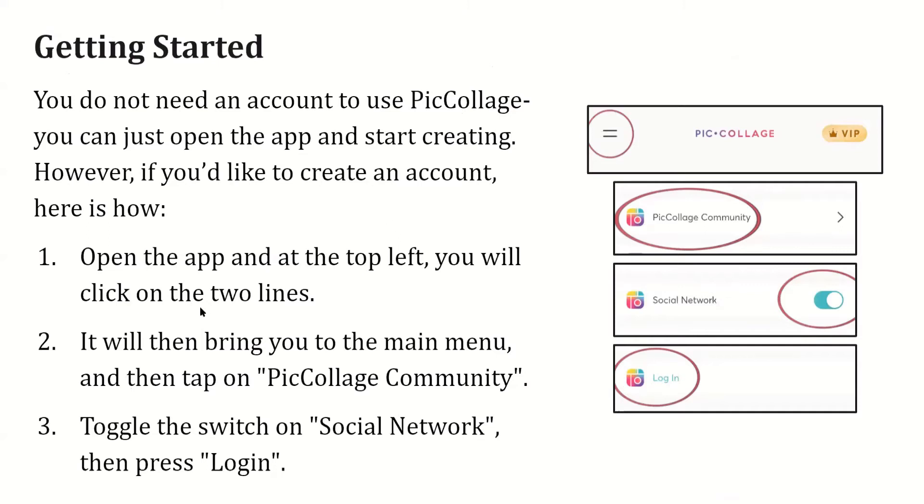Once you do, it will bring you to the main menu. Once you're in the main menu, click on the PicCollage community option. Toggle the switch on social network and press login — you need to switch this on and then hit login.